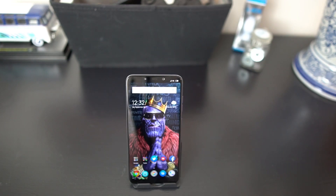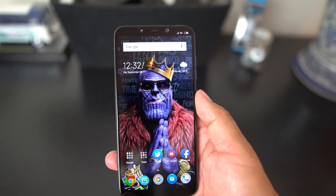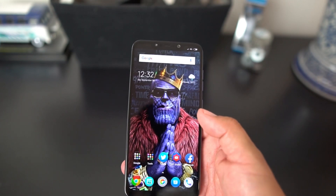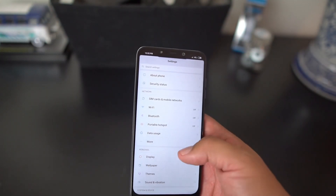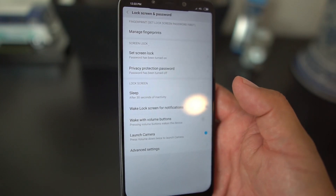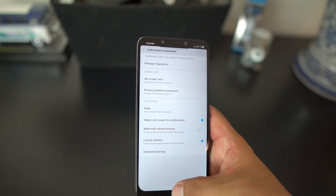What's up party people, Android Stud here. Today I have the Pocophone by Xiaomi and I want to show you how you can get face unlock on here. When you get this out of the box in the global version and set it up in the United States, you don't have the option to do face unlock. When you go into lock screen and password, you see manage fingerprints and screen lock, but you don't see anything for face unlock.